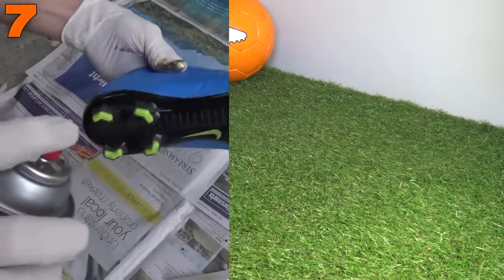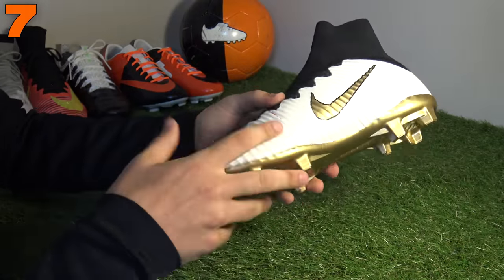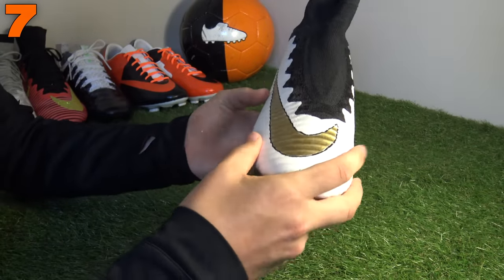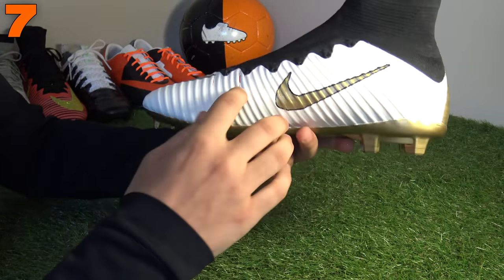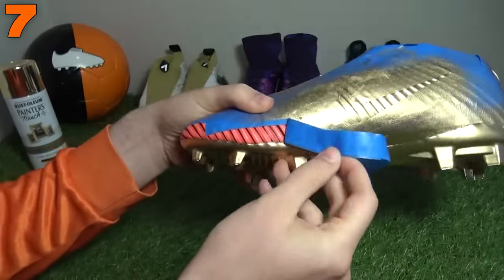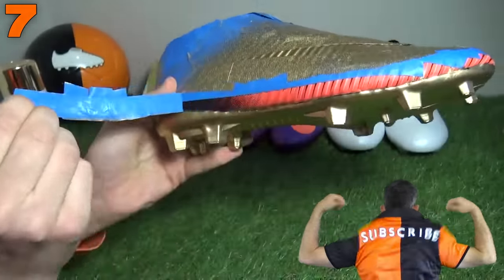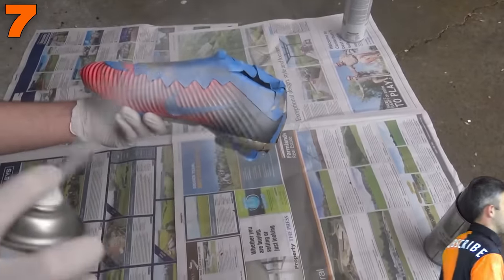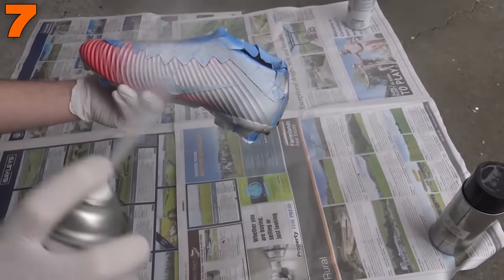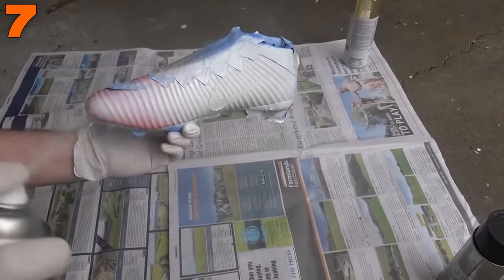Moving on to number seven, we've got our Stellapack Superfly 5s — a lovely looking football boot. We actually took inspiration from the Footy Boot Addicts, who did an Opus and Vapor in a similar style, taking it from Adidas' Stellapack range and putting it onto a Nike football boot. Thank you to the Footy Boot Addicts for letting us copy that idea — make sure to check out his Instagram too, link's in the description. There's no doubt these football boots look incredibly luxurious.